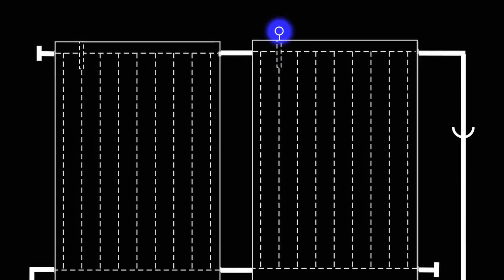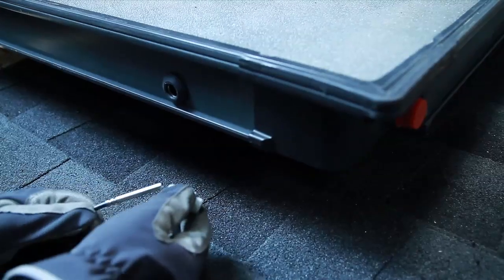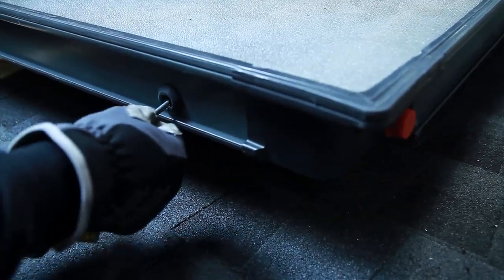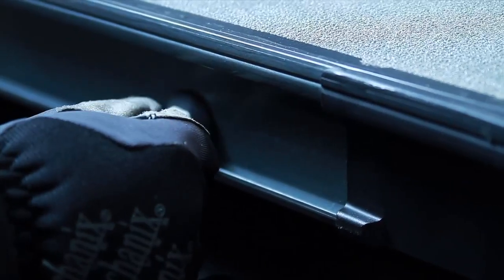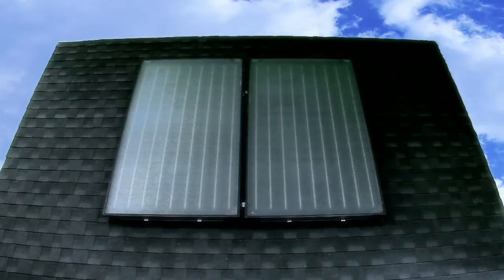Next, install the collector sensor into the sensor well located at the top. Slide the sensor cable through the strain relief, puncture the sensor well membrane with a screwdriver, and then slide the sensor in for about 10 inches until it bottoms out. Screw in the cable strain relief and then tighten down the cap. The collectors are now firmly installed and the assembly is complete.